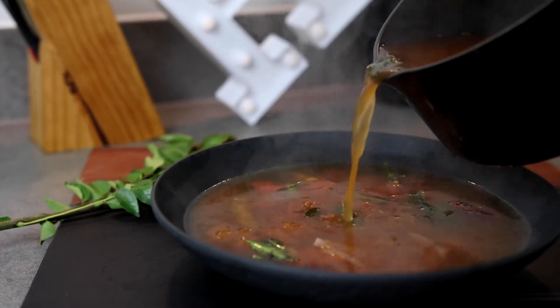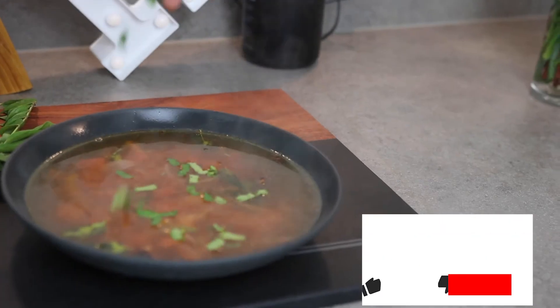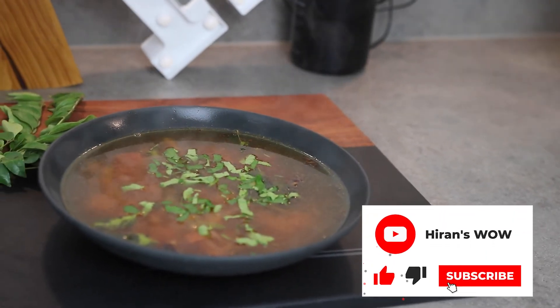Finally garnish it with a bit of coriander and then enjoy it with rice on the side. Rasam is really soothing even if you're feeling a bit under the weather. But if on a normal day you're someone who likes to enjoy it with chicken fry on the side just like I do, you can find the link in the description box below.